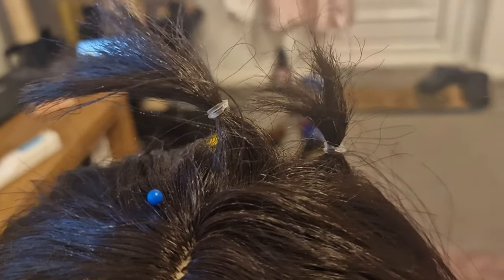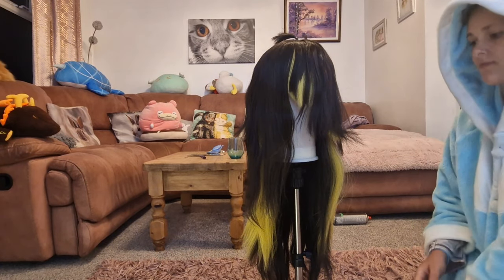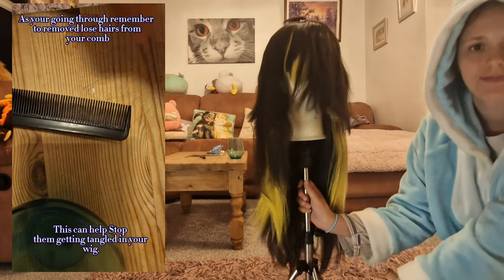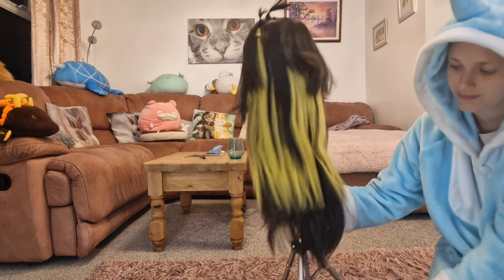If there are any parts of your wig that you've cut to a certain size because they're styled that way, separate them at this point. The reason is that if you brush them into the other bits you could lose them and would have to cut more, which would make the wig thinner.